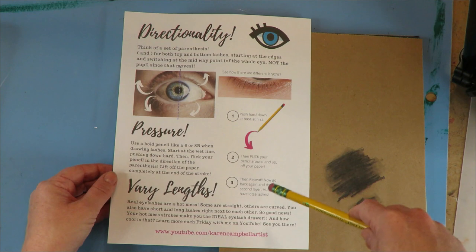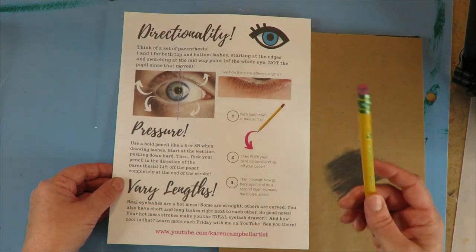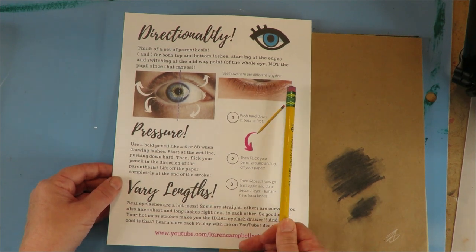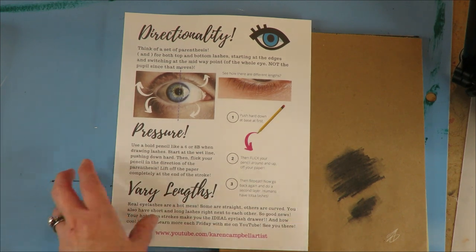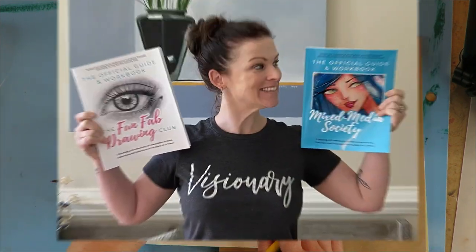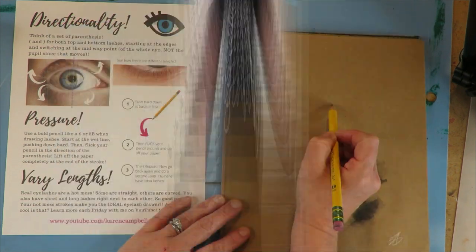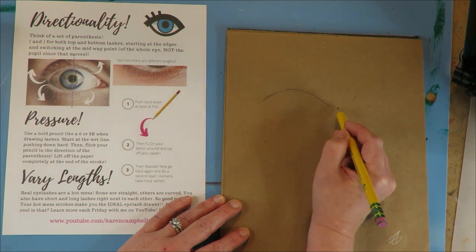I created this little eyelash cheat sheet — you can get it free here on YouTube, just leave me a comment below that says 'I want your eyelash cheat sheet.' If you're a student with me at Awesome Art School, Mixed Media Society members, and Fun Fab Drawing Club members, this eyelash cheat sheet is in your classroom as well as in your club guides, so you already have those there for you.